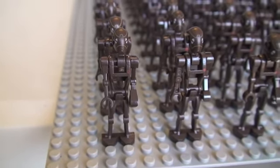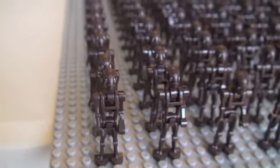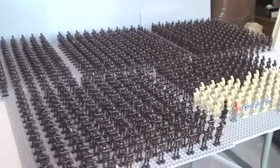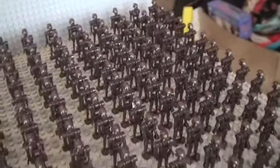Hello YouTube, Adult Fan of LEGO UK here and welcome to my video for my 2013 Droid Army. So let's get straight into the video. What you can see here is my first Droid Army. So what you have here is a total of 805 Star Wars droids. I'm pleased the way this has come out. I think it's a respectable start for a Droid Army for the YouTube community.